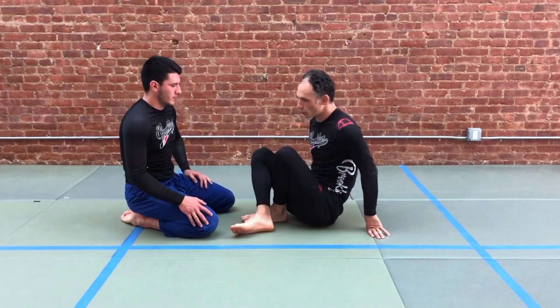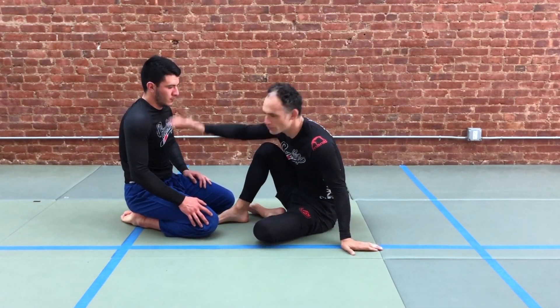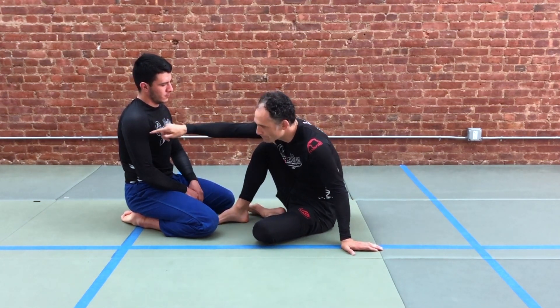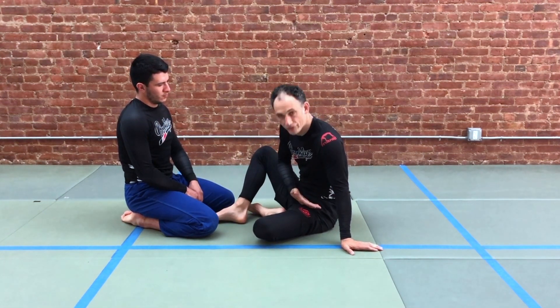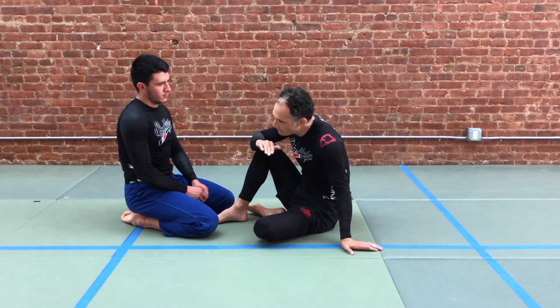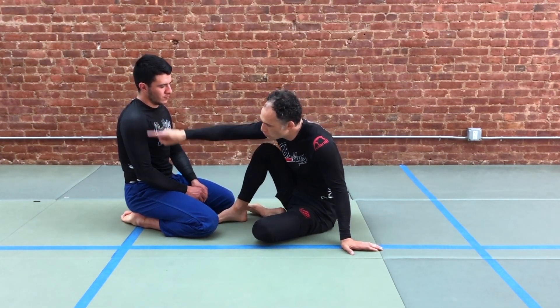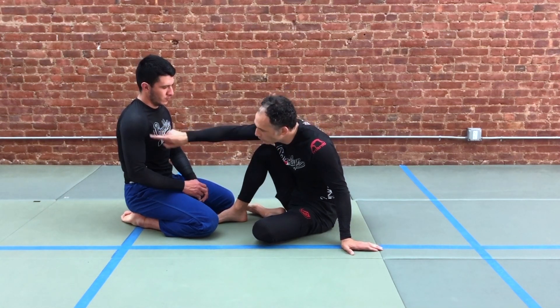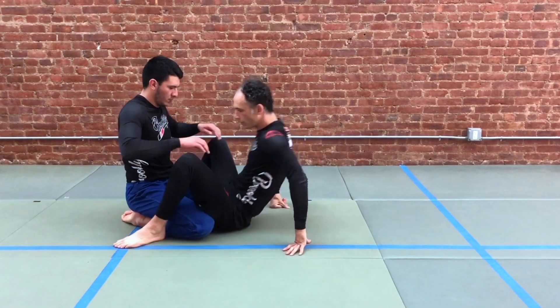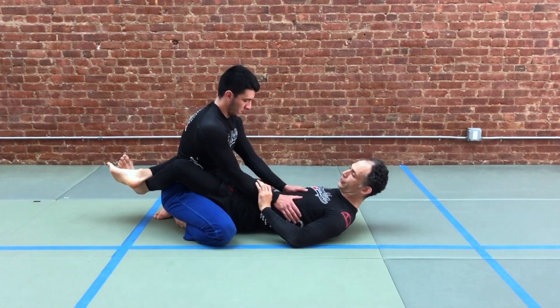The main problem that we face when triangling people from the closed guard is good posture. Even when they're on their knees, their armpits are way far away from our hips. And to be effective at most upper body submissions — like the jujigatame, straight arm lock, the triangle, even omoplata — we have to be able to get our hips up to the line of our partner's armpit. So when they're here at the closed guard, it's very, very difficult to do.